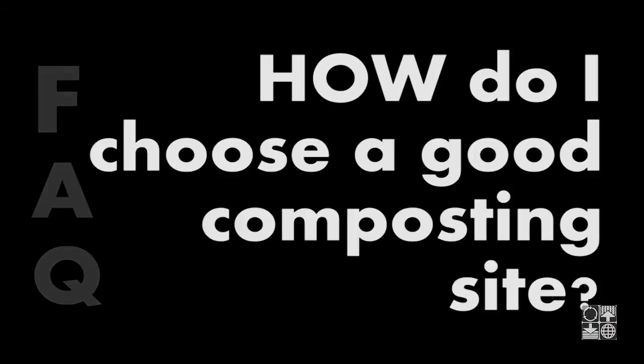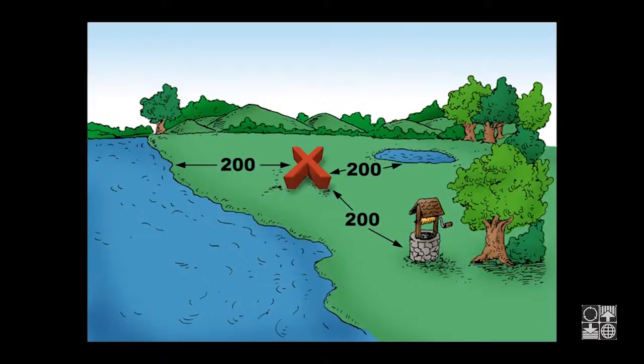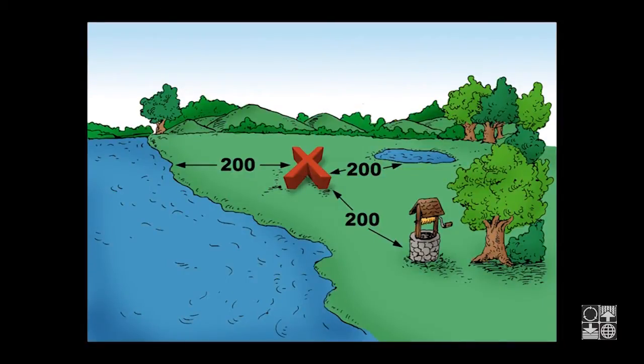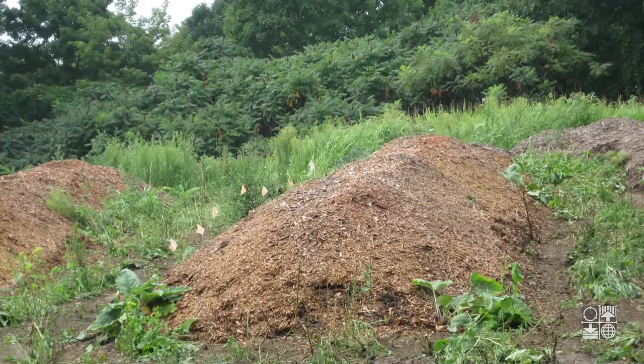How do I choose a good composting site? A site needs to be well-drained, at least 200 feet from watercourses, sinkholes, seasonal seeps, or other landscape features that indicate the area is hydrologically sensitive. Choose a spot where you can leave the pile undisturbed for a year or more. You could use a grassy area at the edge of a field, or even a wooded area.